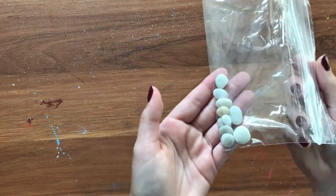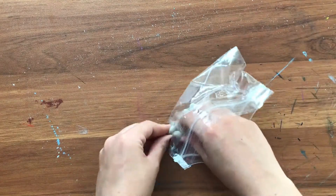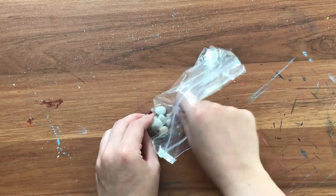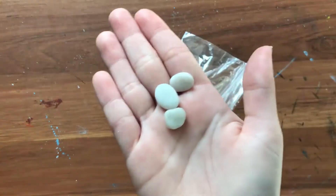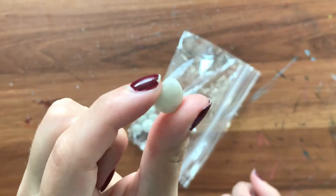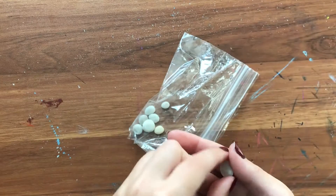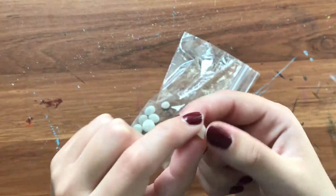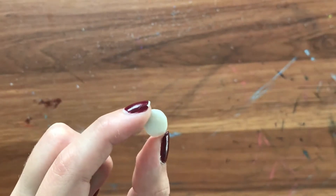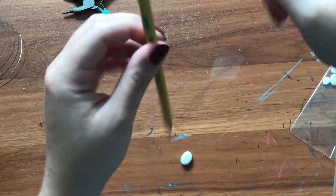But if you want to do a bracelet, you can totally do that too. And last but not least, you're going to need your stones. These are small pebbles which I found on a beach, but you can obviously use whatever stone you want. It could be a real gemstone, a fake gemstone, or just a rock — it can be virtually anything you want it to be. I really liked the look of these because they're really small and smooth and almost pebble-like, so it gives more of a rustic look to this craft.